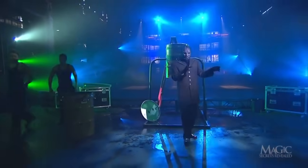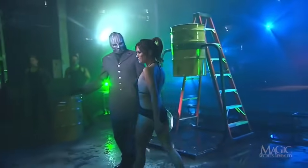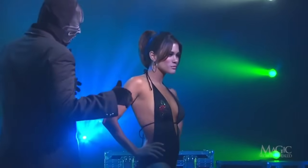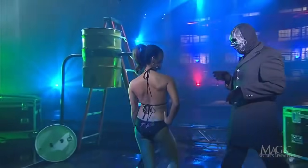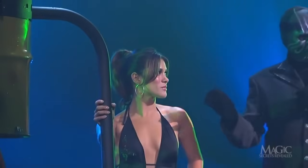Right now it's time to add some sex appeal — it doesn't get much sexier than this. The magician's assistant shows off her latest outfit, suitable for the pool, beach, or perilous illusion. I hope she realizes it's about to get wet. For her sake, the fabric better not shrink.